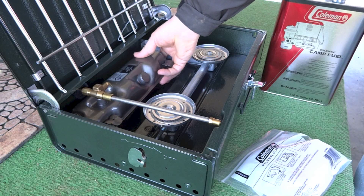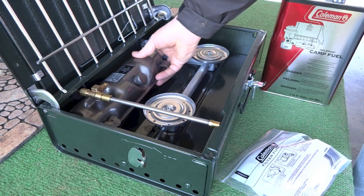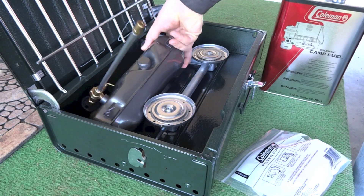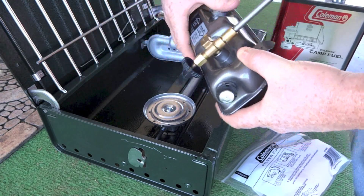First thing you want to do is remove the tank. When you remove the tank it's not going to want to come out if you slide it forward — what you have to do is tilt it at an angle to take it out that way, so the valve doesn't catch on the back of the stove.